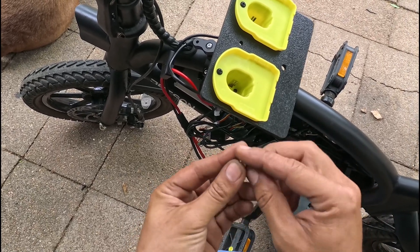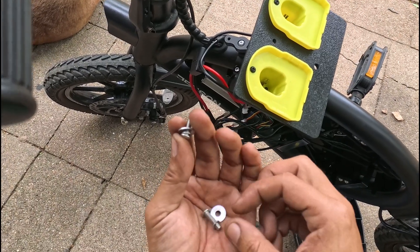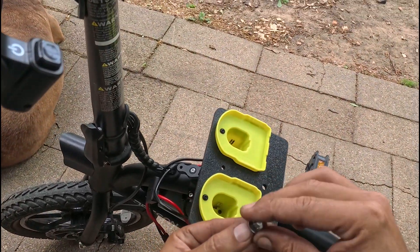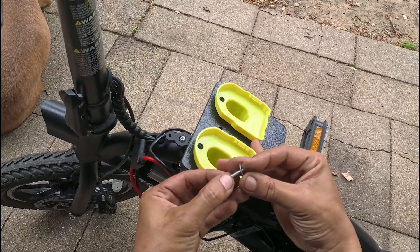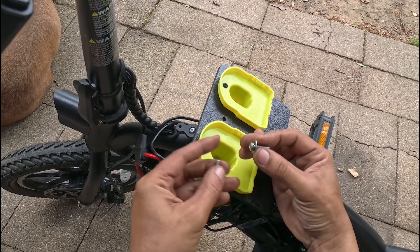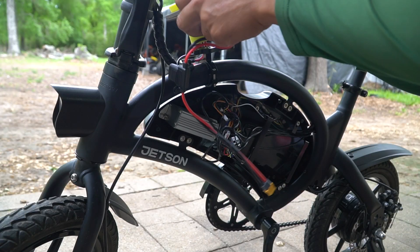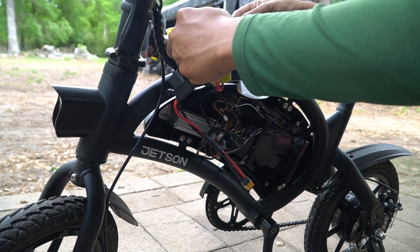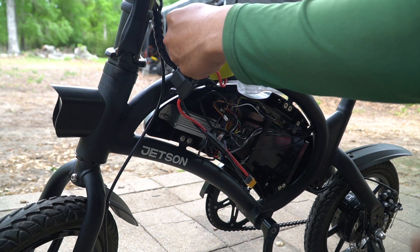These longer screws are going to come with a lock washer and a fender washer. You want to make sure the fender washer is against the surface and the lock washer is between the screw head and the flat washer. Those lock washers are really important because bikes vibrate when you ride them, so screws can come undone.